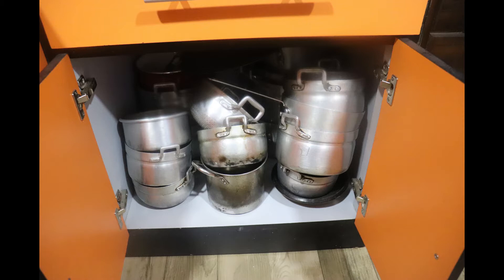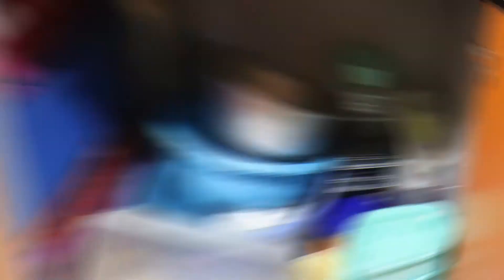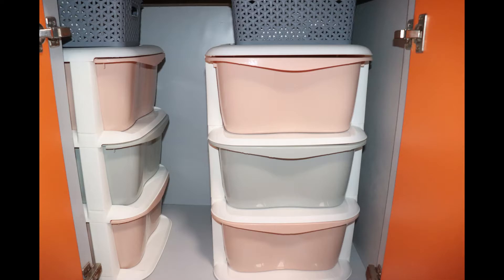Here we organized the saucepans. We ended up decluttering some of them because some were old, and she also had new ones available in boxes, so we decided to just have new saucepans in the cabinet.